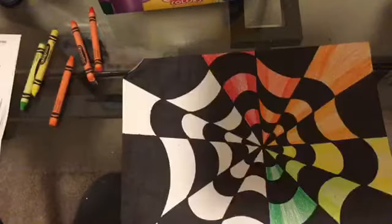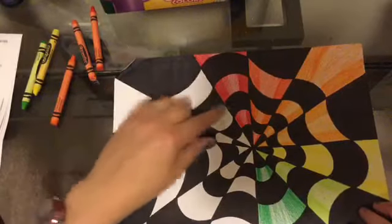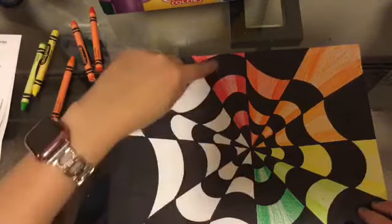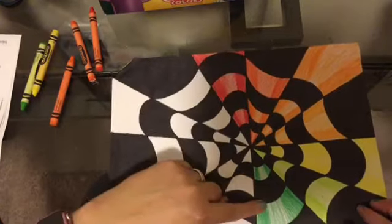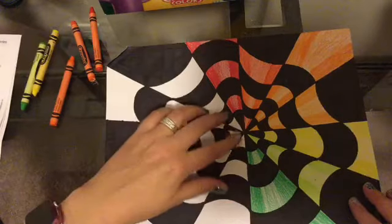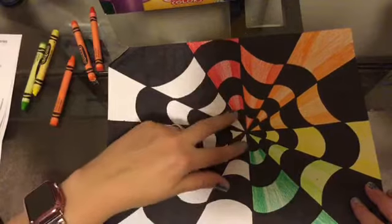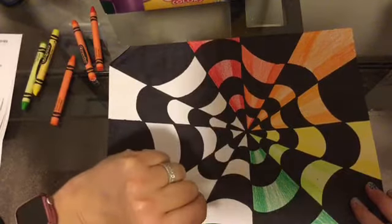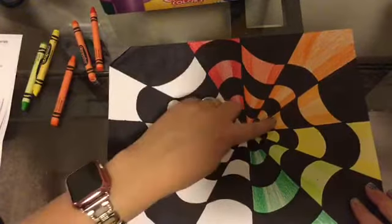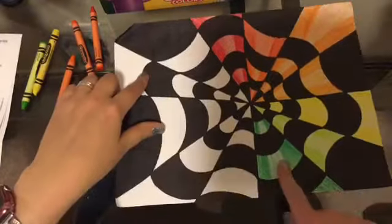So I've gotten from red all the way to green. Something you'll also notice: as you go around, the color I colored first and the one directly across from it are complementary colors. That's another way we use our color wheel — colors that complement each other look good together. You'll see red and green used together a lot at Christmastime because those are complementary colors. Colors across from each other on the color wheel are our complementary colors.